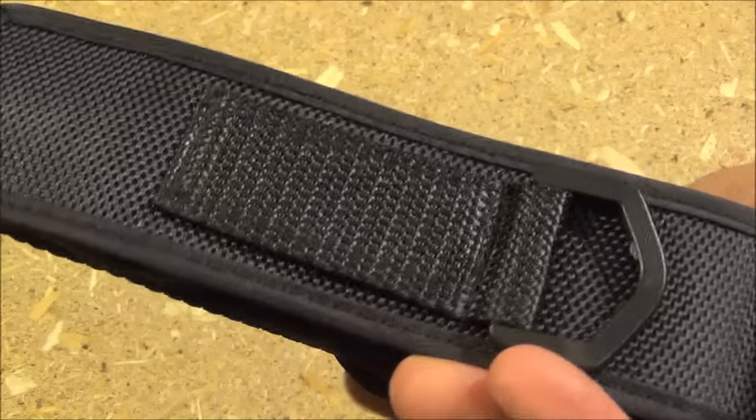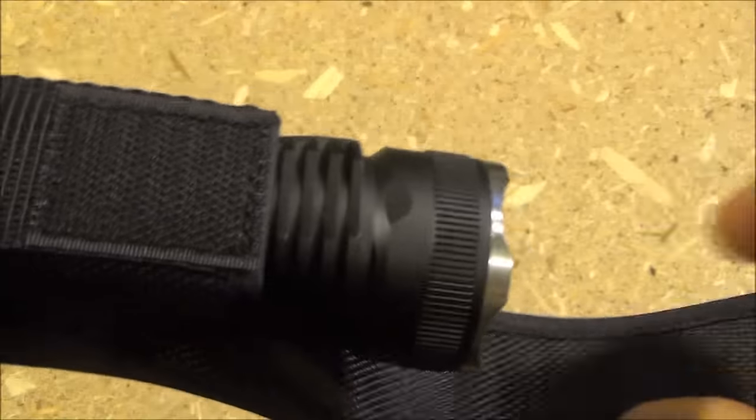It comes with a nice belt holster which has a belt loop, D-ring, and a velcro overlap.